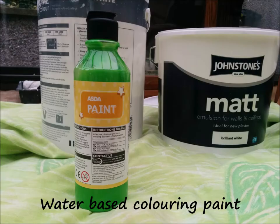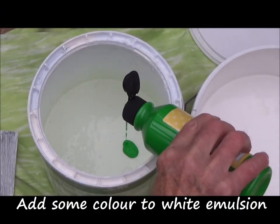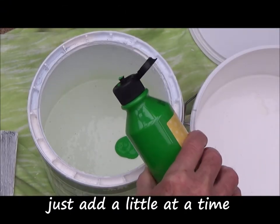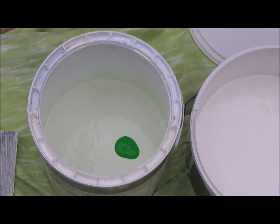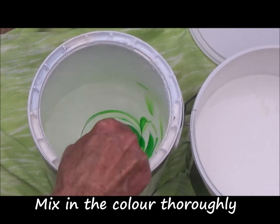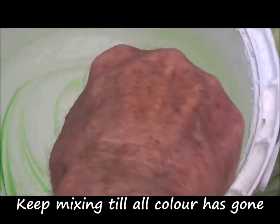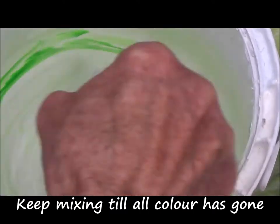This is a water-based colouring paint. Add some colour to white emulsion — just a little at a time. Mix in the colour thoroughly, very thoroughly. Keep mixing until all the colour is completely blended in. If you don't, you might get streaks in the paintwork.